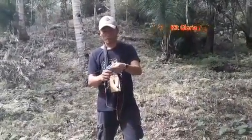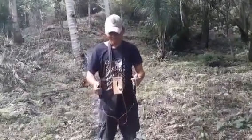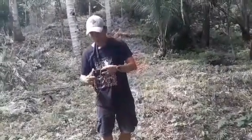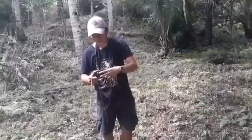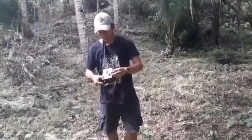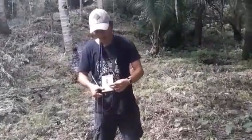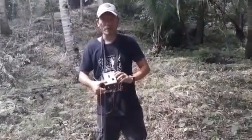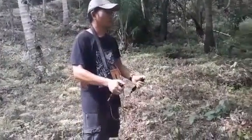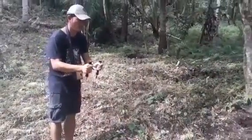Hindi ito yung sponsor, pero baka Bro Kit, baka naman. Ito, i-on natin. Itong ilaw ay nag-indicate na may power, naka-on. Tapos i-adjust natin yung frequency sa 5, kasi yung gold is 5 kilohertz. Ok, simulan na natin i-locate yung paligid ng kamyas.